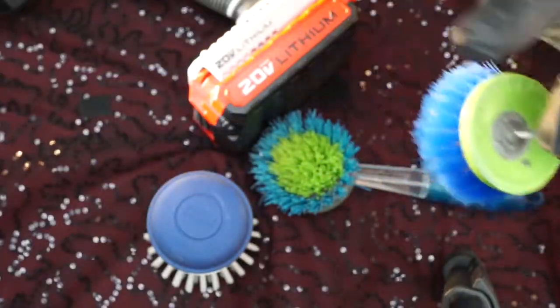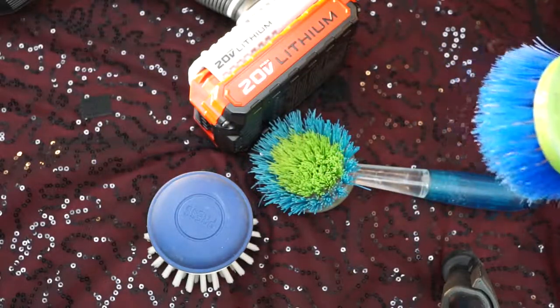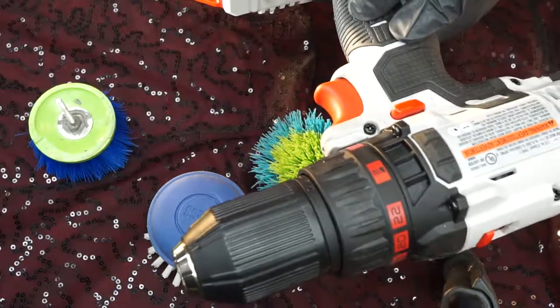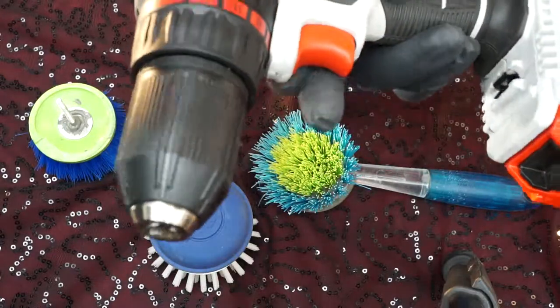I use this for showers, floors, anything where I'm just needing to scrub and scrub and scrub. I let the revolutions per minute on a cordless drill like this do the work.